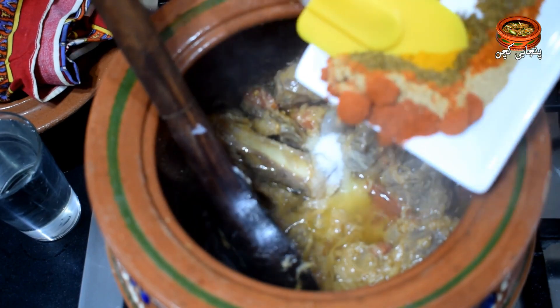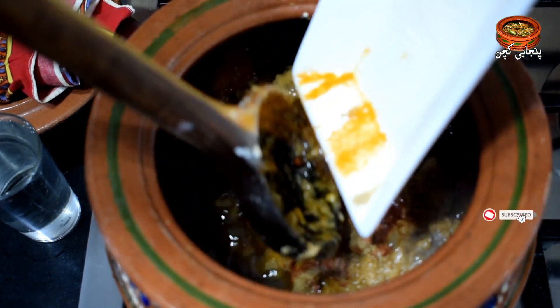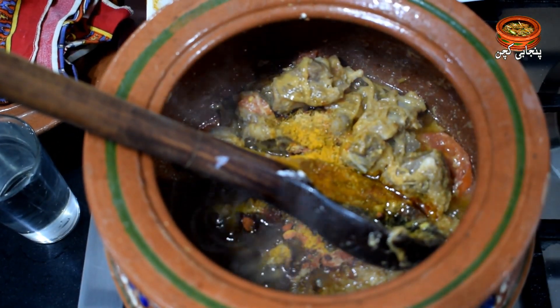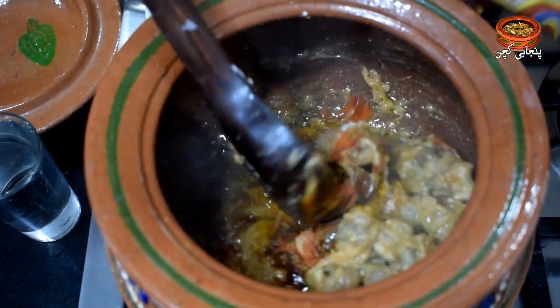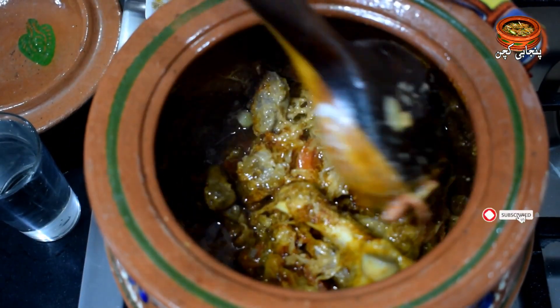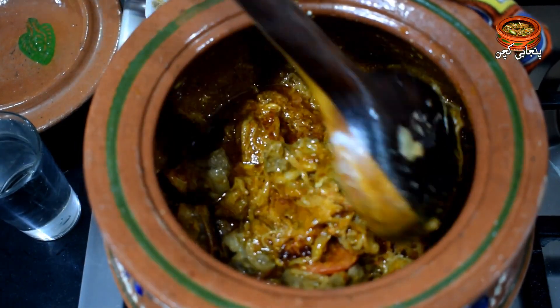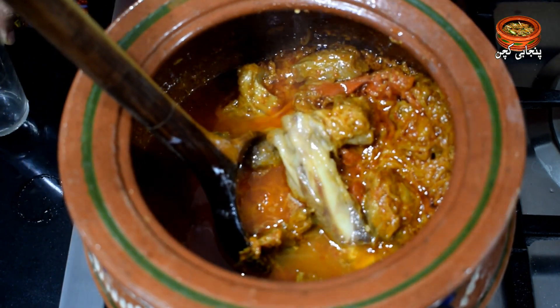All the ingredients are combined in the same way. We need to mix the ingredients in the first half, then mix them for a few minutes and let them cook.